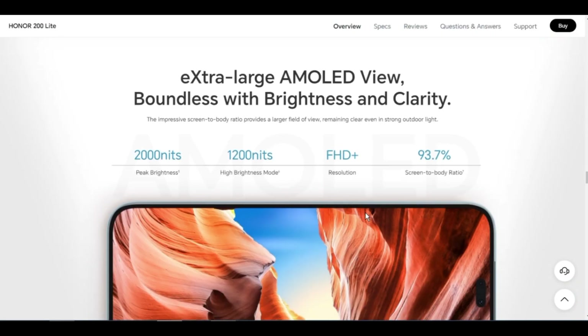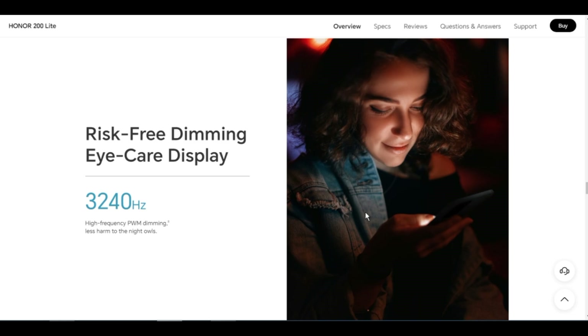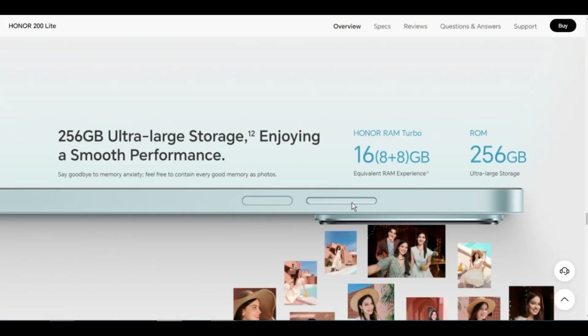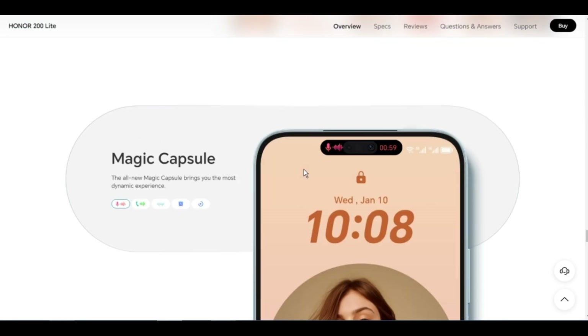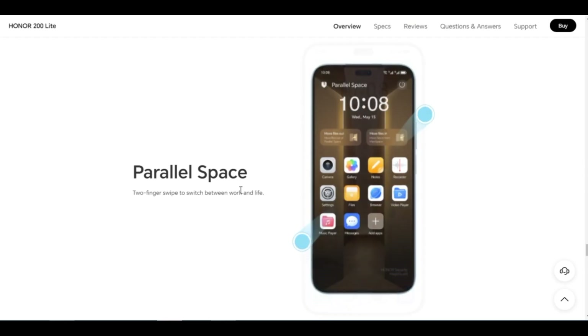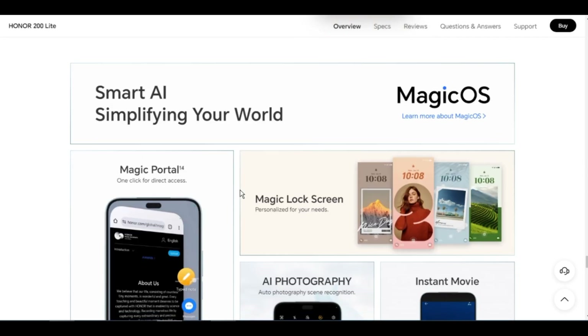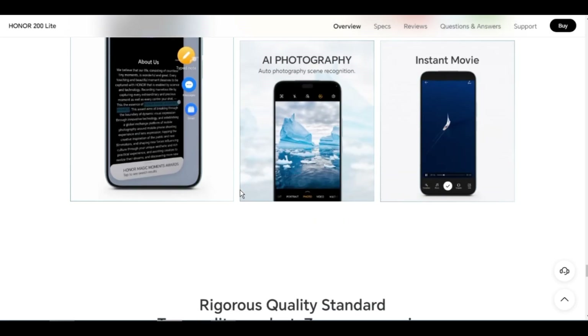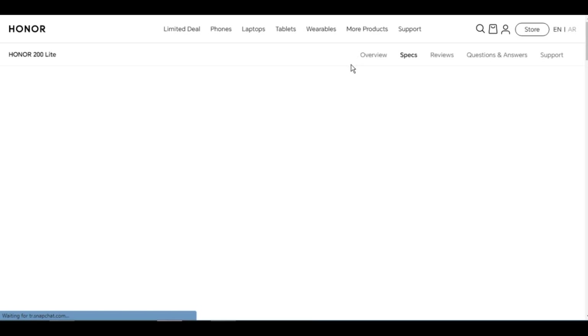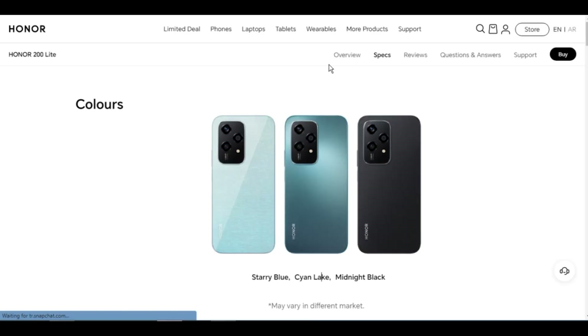Positioning: GPS, A-GPS, GLONASS, BeiDou, Galileo, network-based positioning, and Wi-Fi based positioning. Sensors: gravity sensor, side fingerprint sensor, fingerprint unlock, compass, ambient light sensor, proximity sensor, ultrasonic non-physical approach sensor. Supported file formats — video: 3GP, MP4, WebM, MKV. Audio: MP3, AAC, OGG, 3GP, MP4, M4A, AC, WAV, OGG, FLAC, MKV.